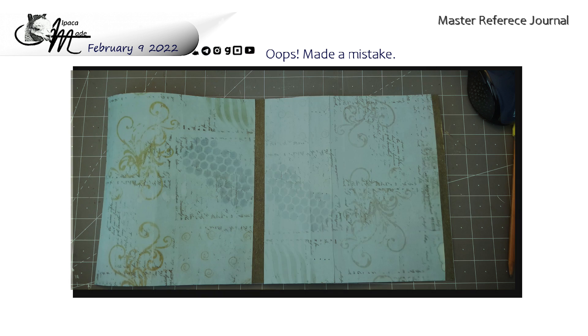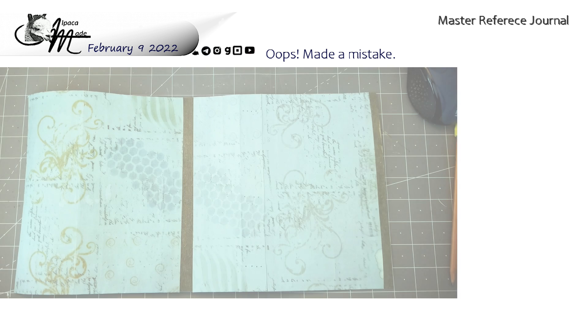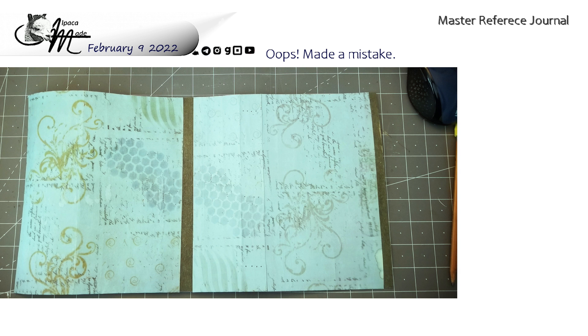Oops, made a mistake. I said that we were going to make an accordion fold folio earlier today. That is not the project for Sunday.